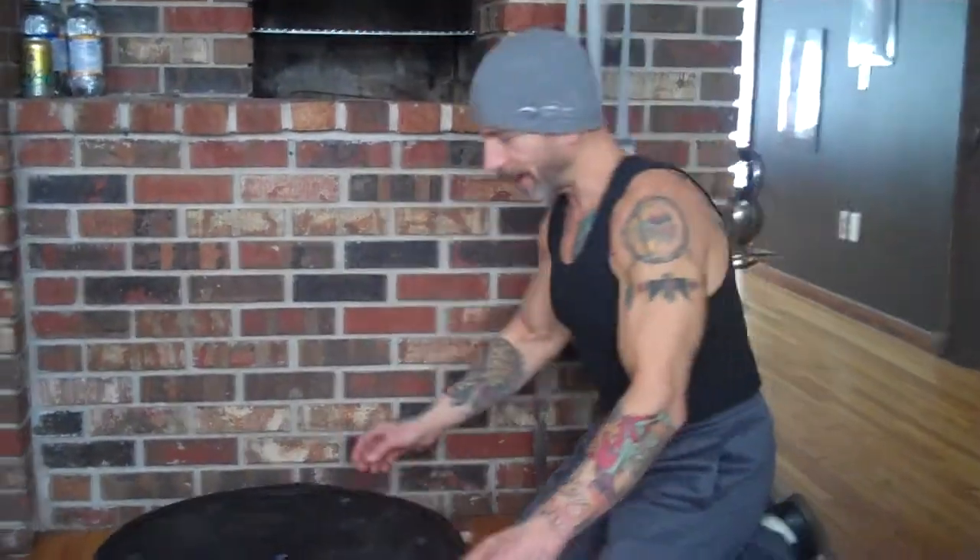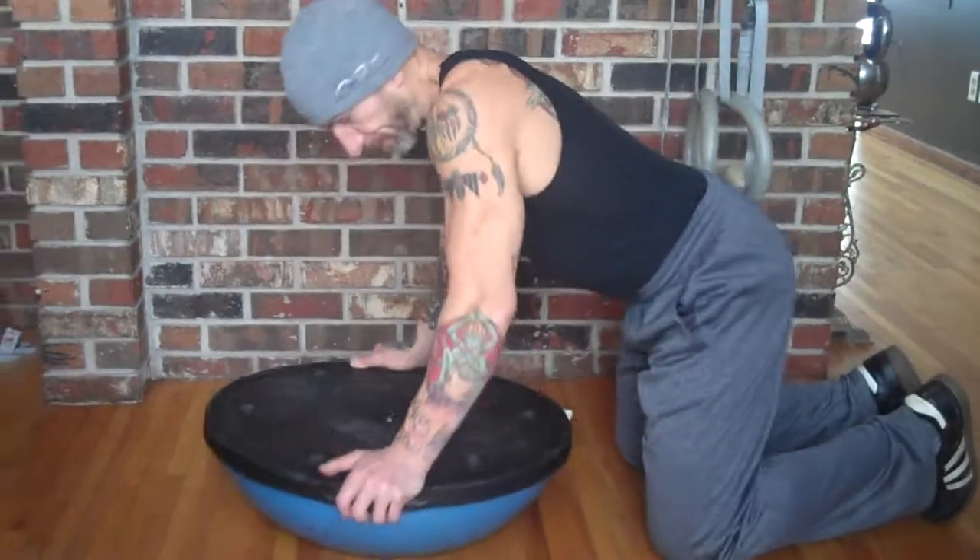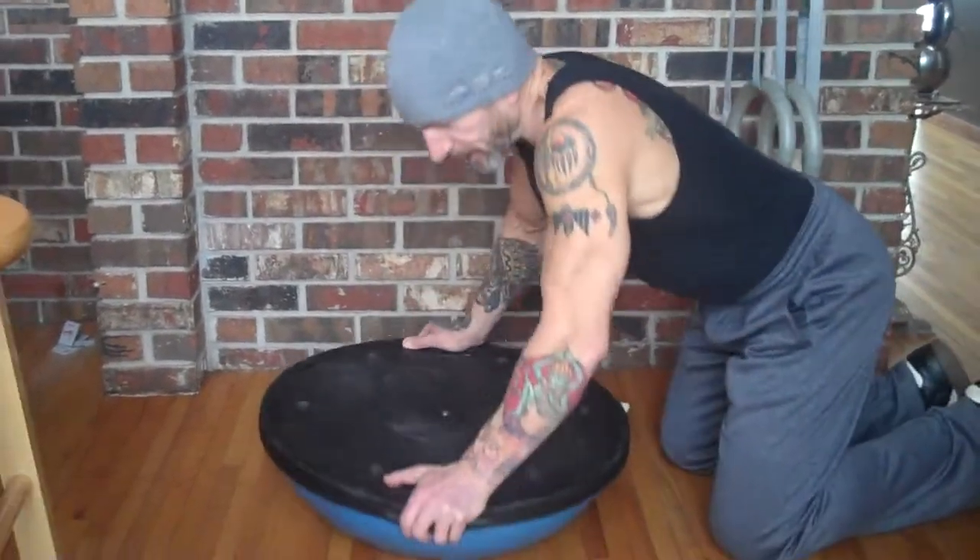Hi guys! Hey, look our BOSU is still upside down. Here's another kind of crazy dynamic that forces you to work your stabilizers in your abdomen, your abs themselves, your obliques, your hip flexors, your triceps, your chest muscles, your back muscles, your balance, your cognitive coordination.